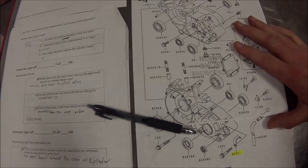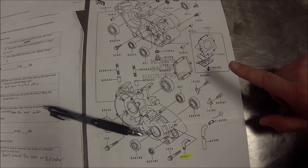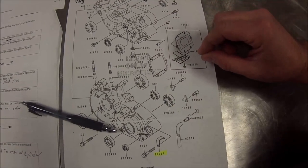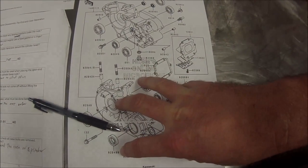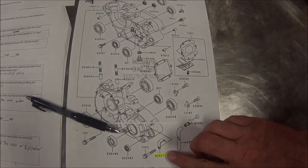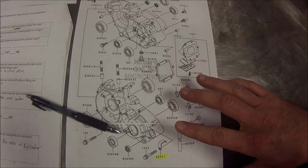Notice something else we do — we use microfiches. We print the microfiche out and use it as an inventory or a checklist. We find out if there are 12 bolts required, we should have 12 bolts come out of the engine case. We check them off, and if we have something that needs to be ordered we highlight it — and that's how we keep a good inventory.